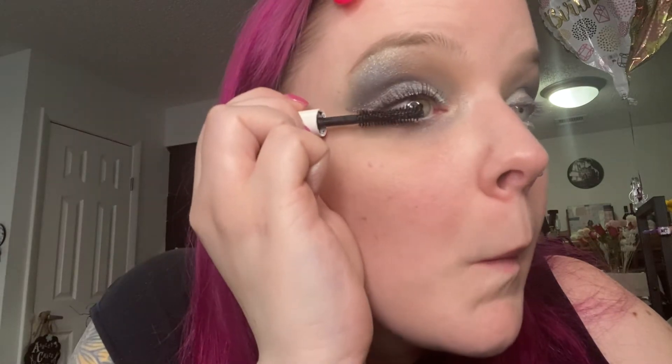I'm going in with just a simple white eyeliner to really make my eyes pop — I used Wet n' Wild. And this is called Level Up, a mascara I got from my Ipsy bag.